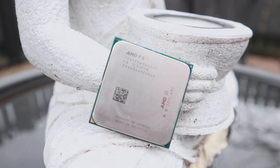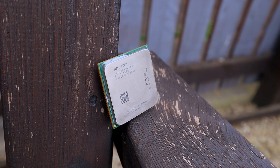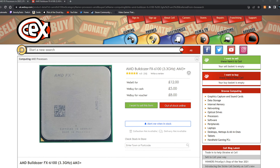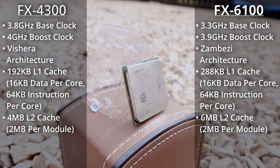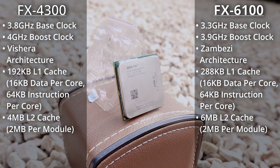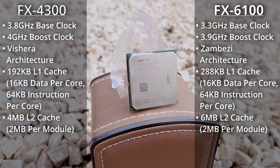Launched a year prior to the 4300, the FX6100 would have cost you $165 USD at the time, which adjusting for inflation is around $208 today. Although it is considerably cheaper now and can be had for only £12 at CEX here in the UK, or it could have until I bought the last one. Specs-wise, it's pretty much identical to the 4300, just with lower clock speeds: 3.3GHz, boosting to 3.9GHz in certain circumstances, slight increases in the amount of cache, and a slightly older version of the architecture.